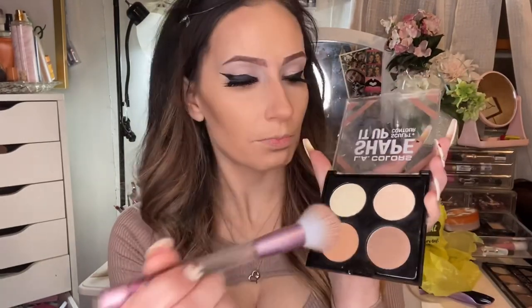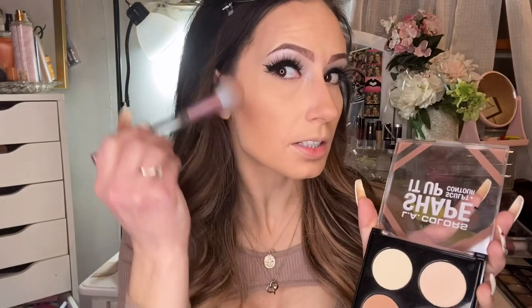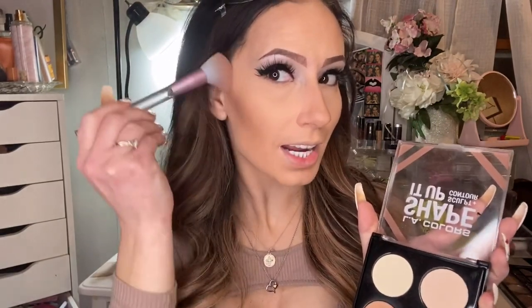I'm going to use the lighter bronzer now with the fluffier brush and just blend around what I already did.